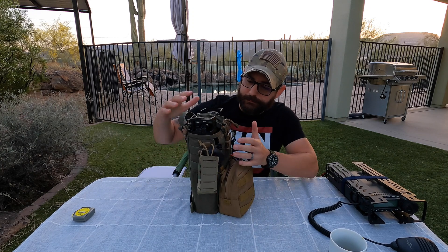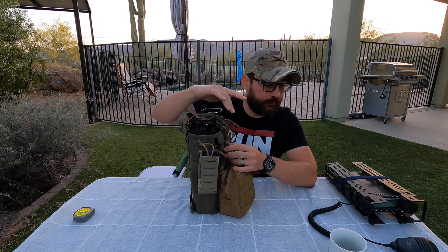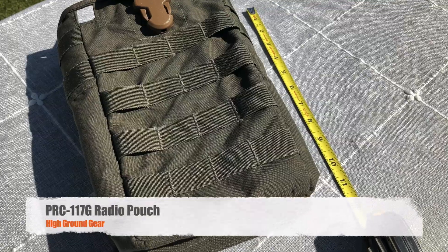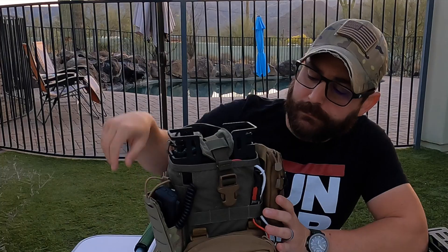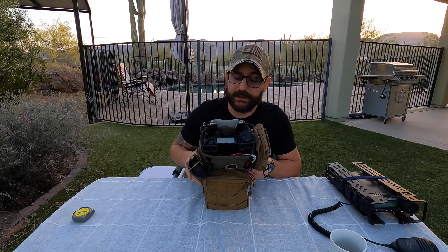I have found the perfect bag, in my opinion, for the 857D — and this bag also works with the 891. I'll put a link below. I did pay for the bag. It's the PRC-117 golf bag, designed to hold that radio, but it works pretty well here. There's a clasp at the top and at that point I have all the controls accessible to me. The most powerful thing about this platform is the ability to relocate the VHF/UHF antenna and the HF antenna, and optionally you could relocate the 6-pin mini DIN and CW key on the bottom, though I'm not running that configuration right now.